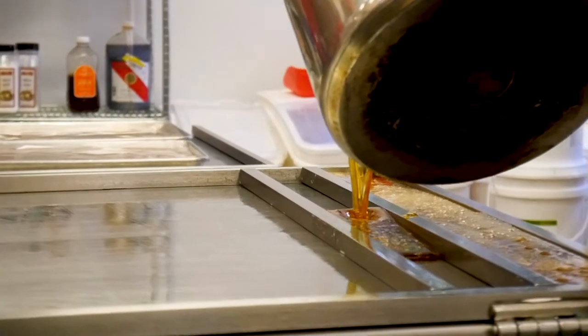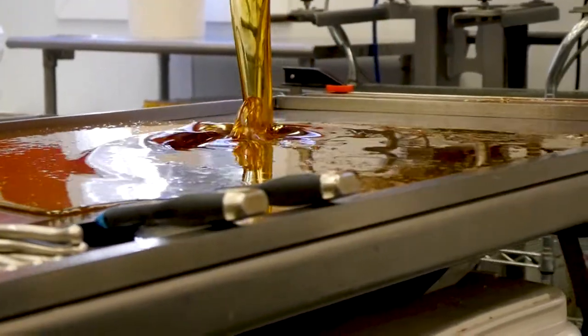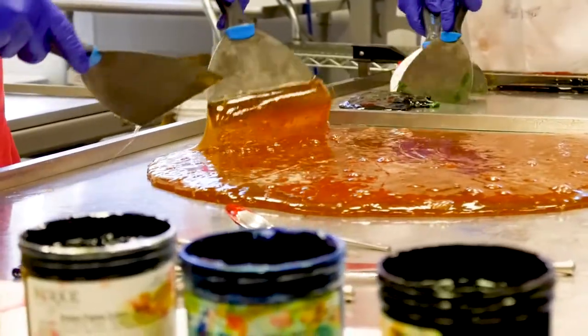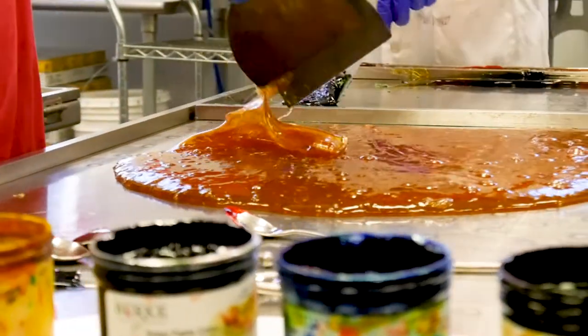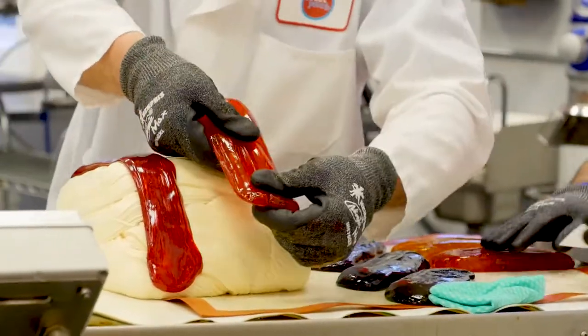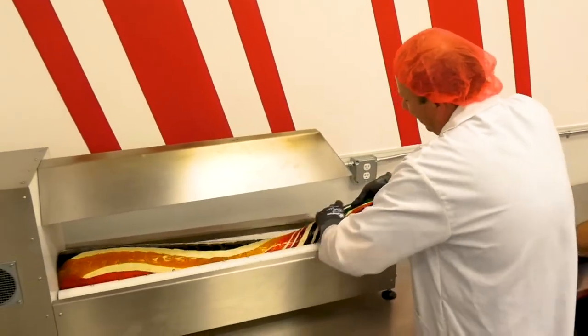We felt like it was important for us to be hands-on and make candy the way candy was made a hundred years ago. People enjoy it too because they oftentimes have not seen this process before, and it's interesting for them to see how stripes are put into candy, how it's rolled out and how it can be sized into making candy canes or lollipops or other things.